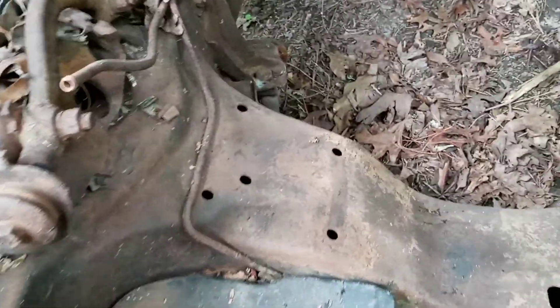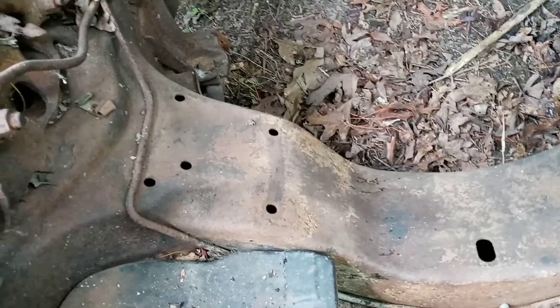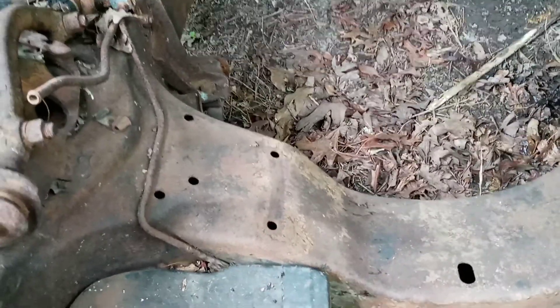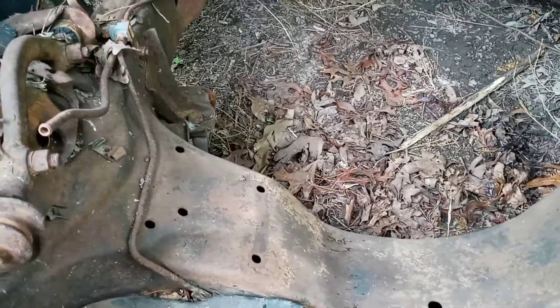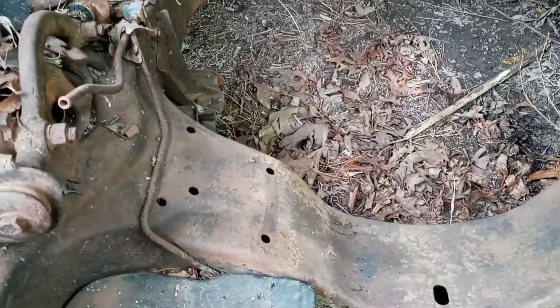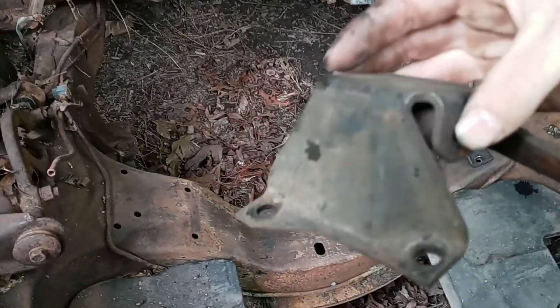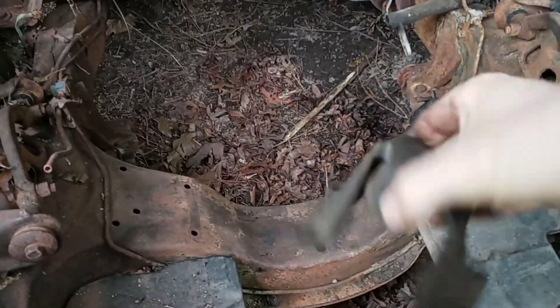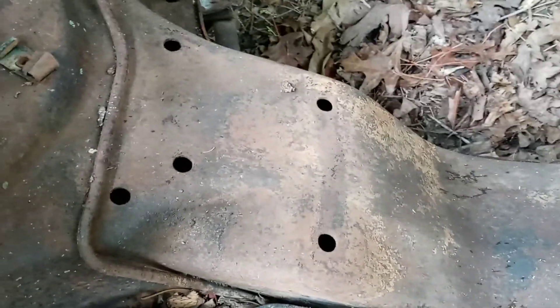Now this side did have a motor mount on it not that long ago. The guy took it off — I don't think he realized it was a six-cylinder motor mount; he's putting a V8 in his '59 El Camino. I tried to tell him about that because these are completely different motor mounts — the V8 versus the six-cylinder. It's two different bolt patterns.